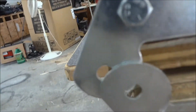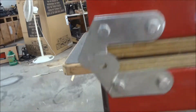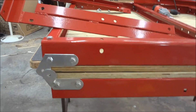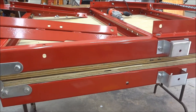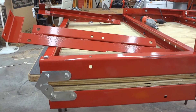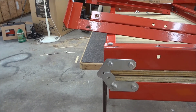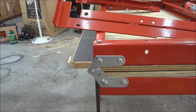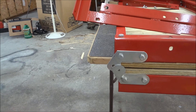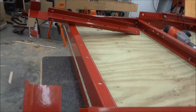Over here you can see the same thing — the bolt holes don't line up. That's a true 3/4 inch piece of plywood. My bad. Anyway, I'm just going to go ahead and assemble it and store it open like a normal trailer for right now, and then I'll make these modifications later and show you what I get.